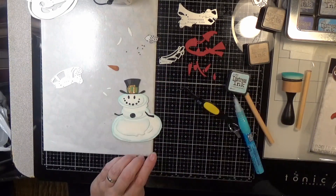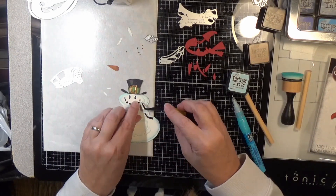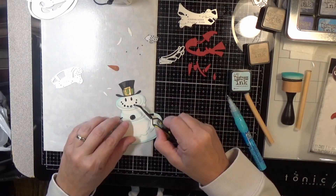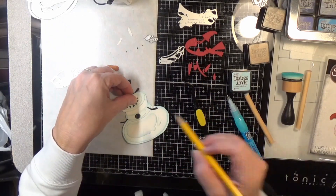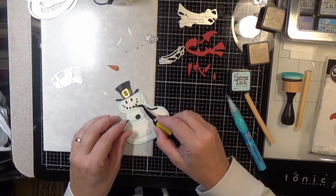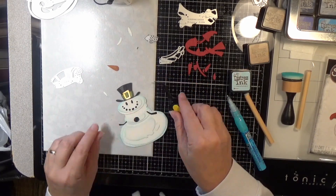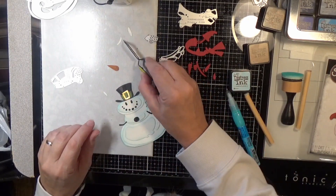I'm almost finished putting together this little guy, even with all these little tiny pieces, because there are black dots and then the black dots for his smile have gray highlight dots that are even smaller. And the more sticky my fingers got, the harder it was to let go of those little things. Definitely the Gelly Roll glaze pens are the way to go for that smile on him.